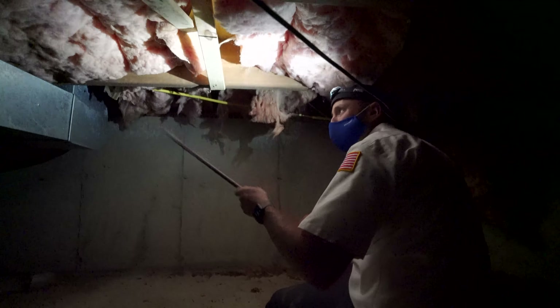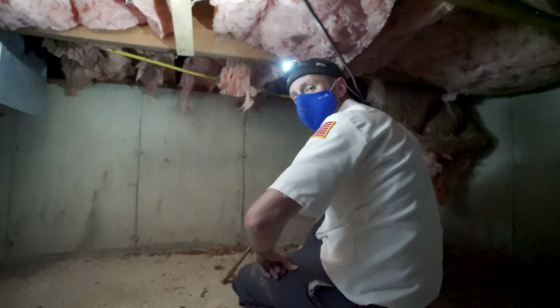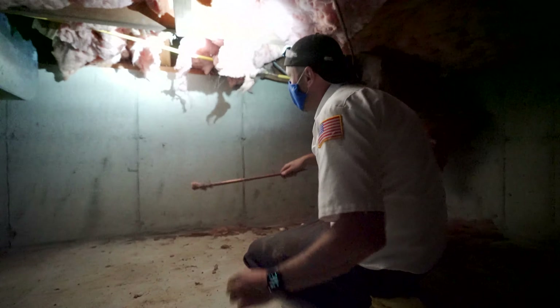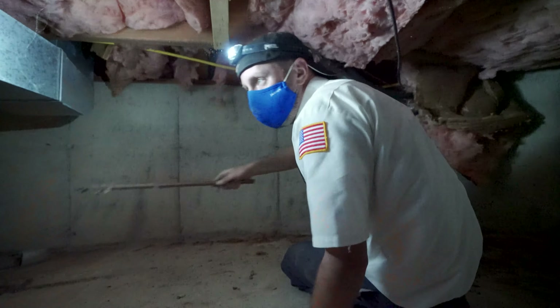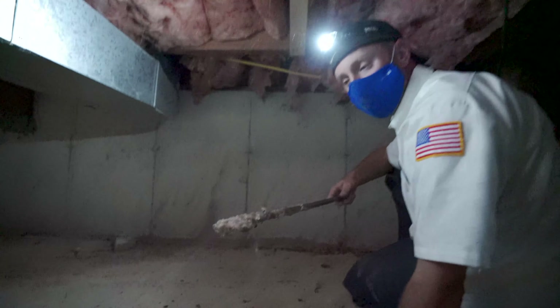We're fishing for spider webs. We don't show these videos to people we want to hire as new hires, because you'll never want to get into this trade. We never go in crawl spaces. Cotton candy — you want some? It's for Marissa. We're gonna go put this in our desk drawer.